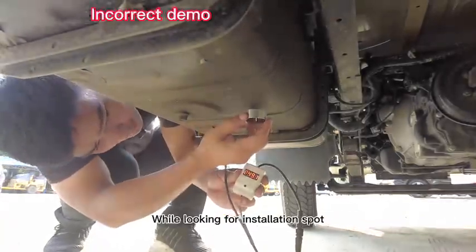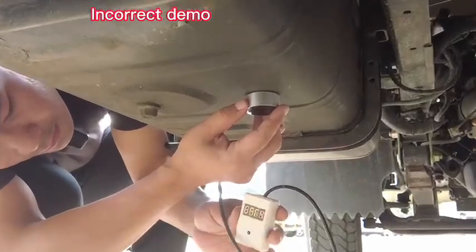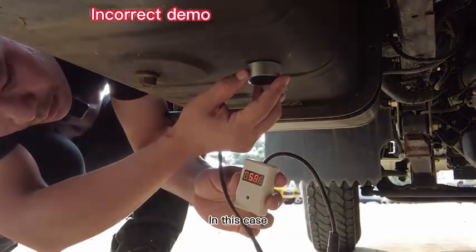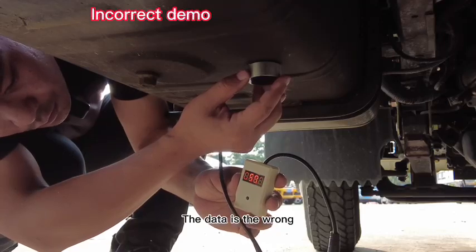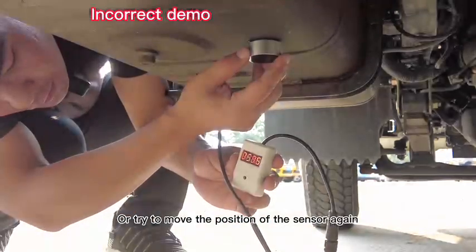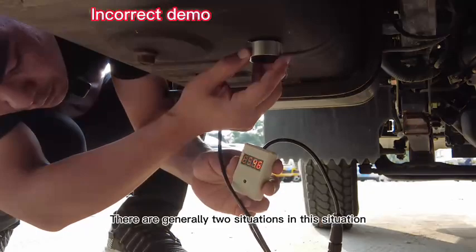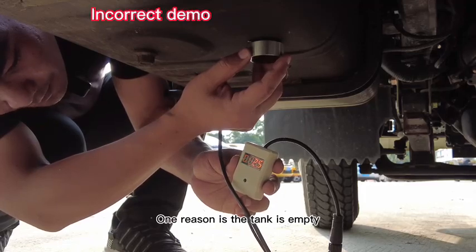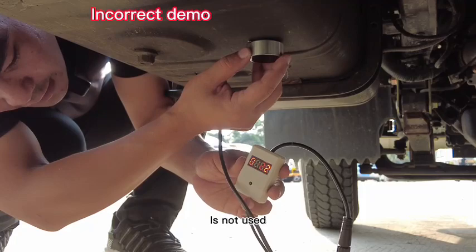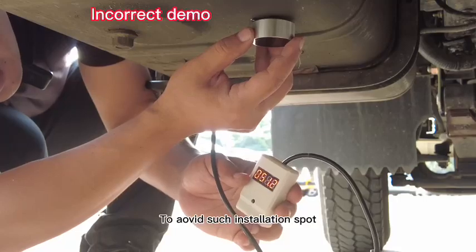While looking for the installation spot, sometimes there are blind spots of about 5 centimeters where the data shows a blind area value or is missed — this data is wrong, so you must change the point or try to move the sensor position. There are generally two reasons for this: one is that the tank is empty, and the other is that it is an aluminum fuel tank and the sealing gasket was not used. Whenever this data appears, pay special attention and check the oil gauge to avoid such an installation spot.